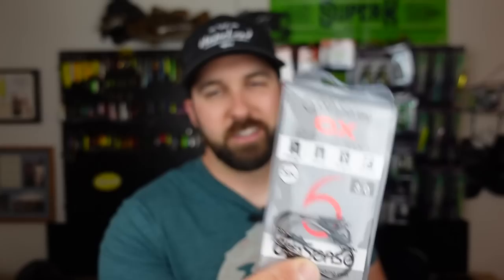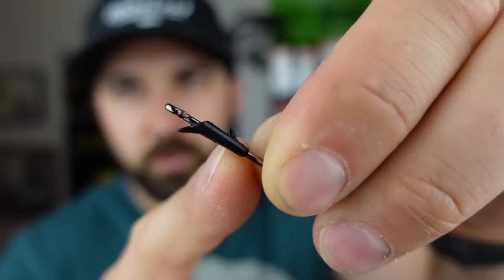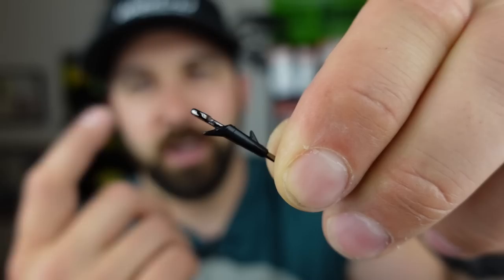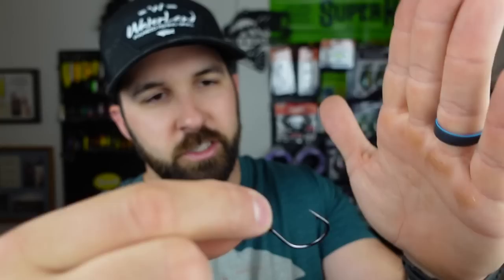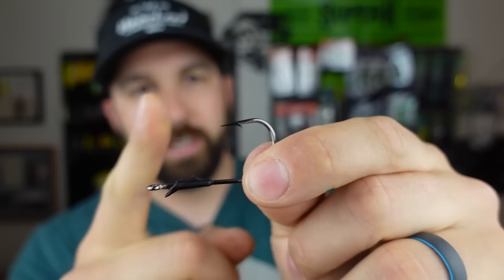We got flipping hooks — these are fantastic. For me, a good flipping hook needs to be sharp and stay sharp longer. I've used Six Sense for a while and I think these stay sharp pretty well. There's a nice bait keeper, and right above that section is an easy spot to tie off your snell knot. It's a stout hook, great for flipping heavy cover, and I like how this hook almost sweeps back a little bit. With flipping hooks you're typically going to bury the hook in the plastic rather than skin hooking it, and this shape helps keep it in line when you're flipping that cover.